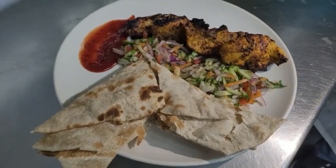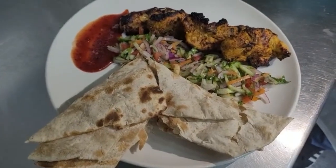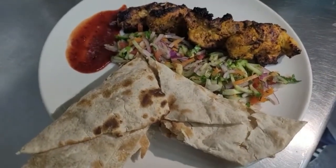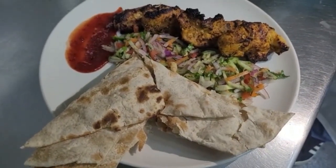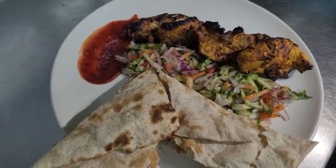This is a special chili chicken. If you like this video, please follow us on the channel. Thank you.